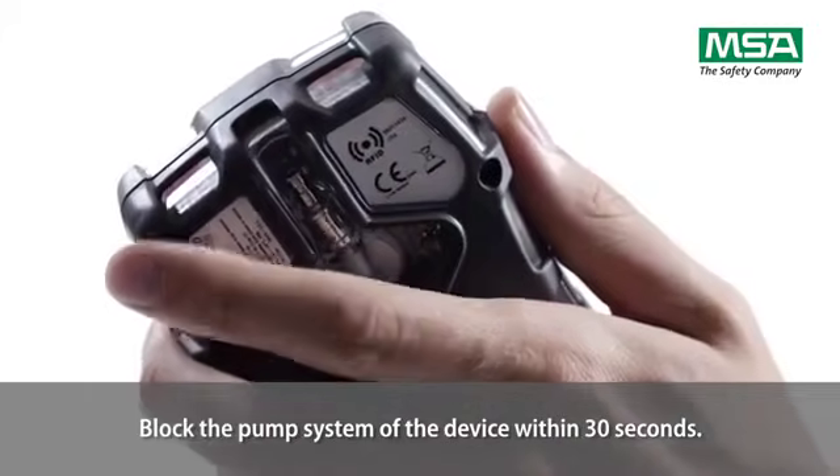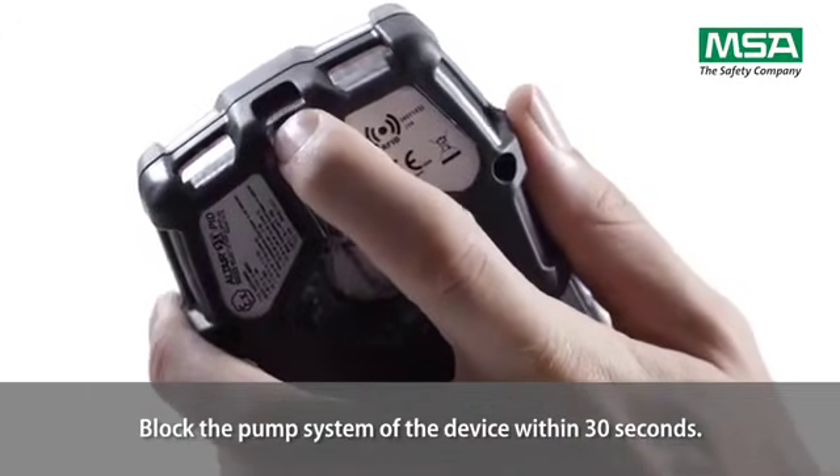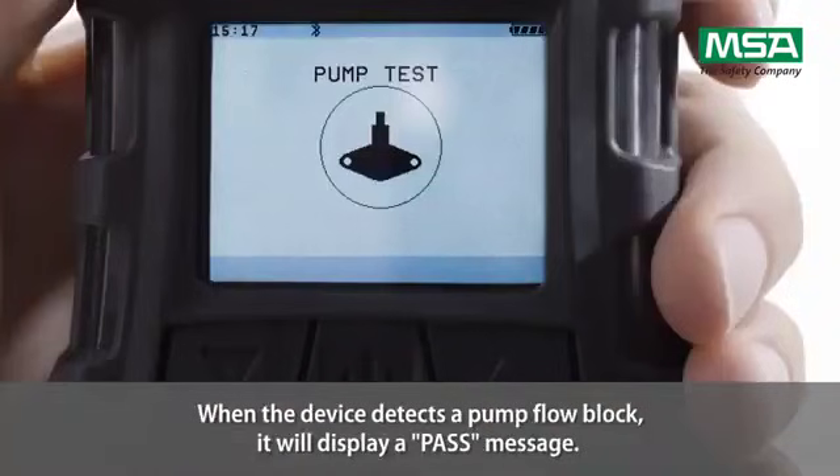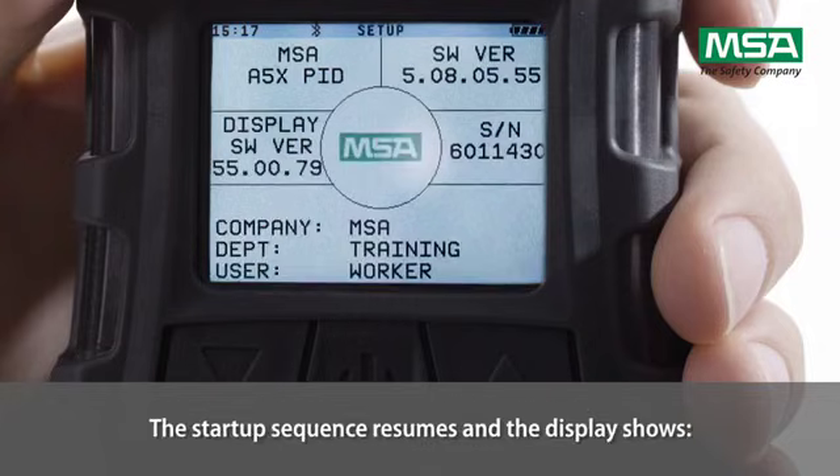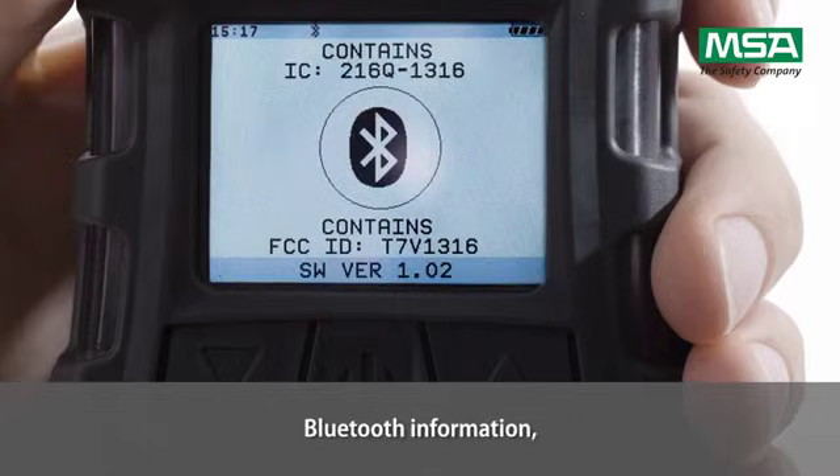Block the pump system of the device within 30 seconds. When the device detects a pump flow block, it will display a pass message. The start-up sequence then resumes.